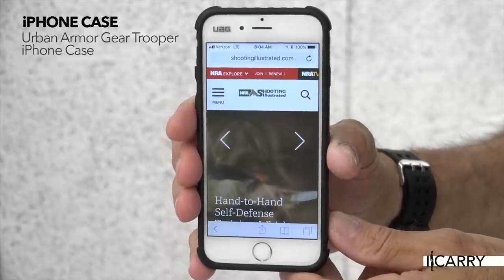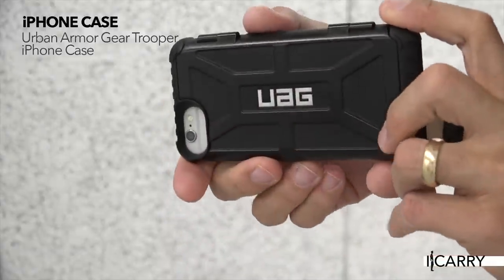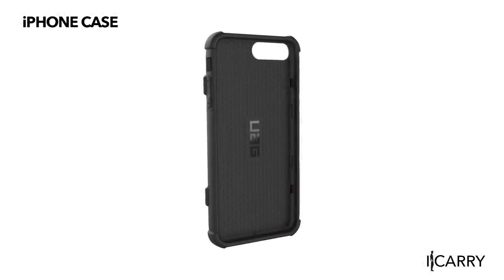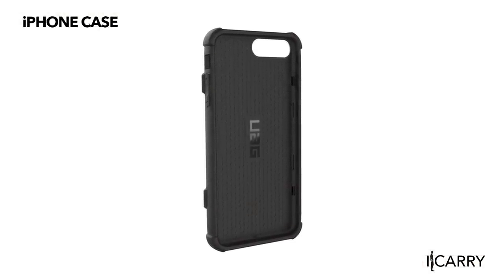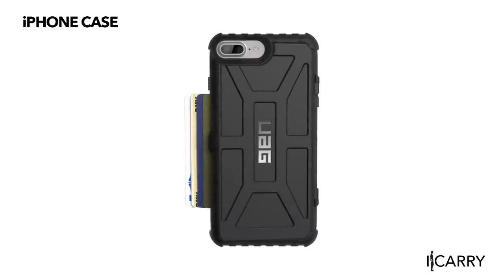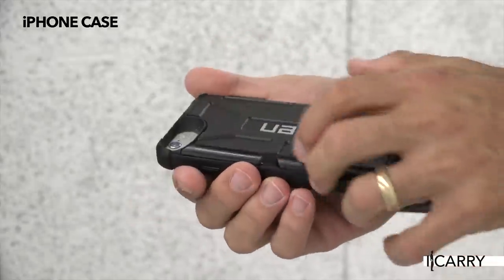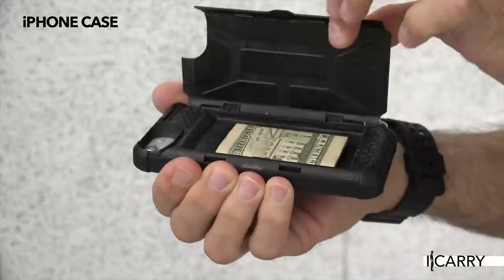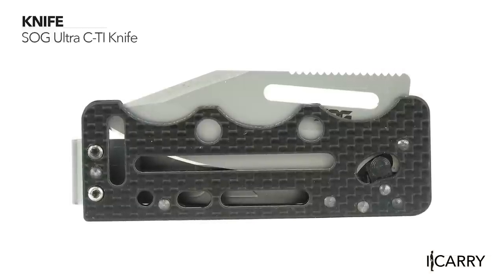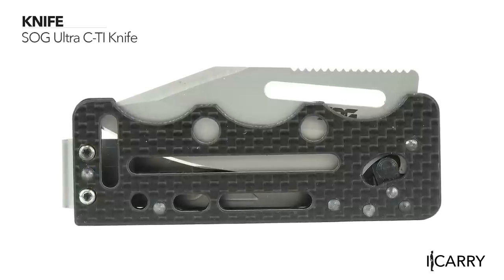Your smartphone is an essential bit of gear no matter what activity you're engaged in, so why not protect it with a case that can also help you out? Urban Armor Gear's Trooper iPhone case is impact resistant, contains oversized tactile buttons for power and volume, and features a compartment that can carry your ID, license, credit card, and paper money with ease. There's no need to bring your entire wallet along for the three to four items you'll need on your daily run. Grams make ounces, and ounces make pounds, so when you're carrying everything at once, any chance to shave weight off is good.